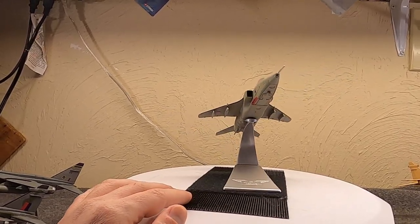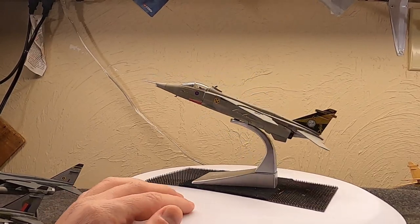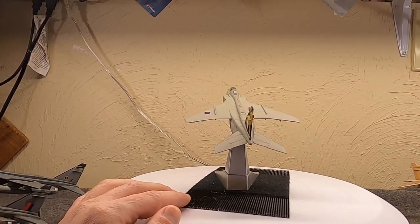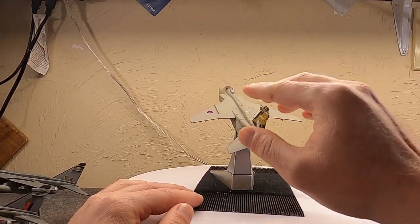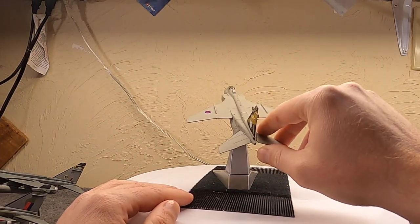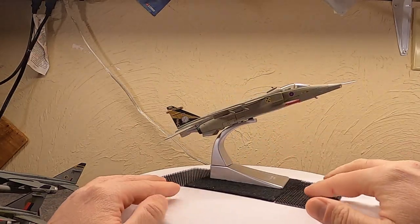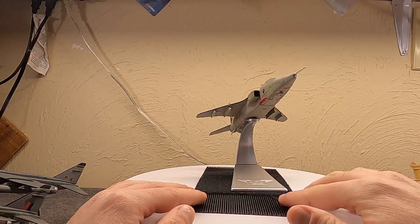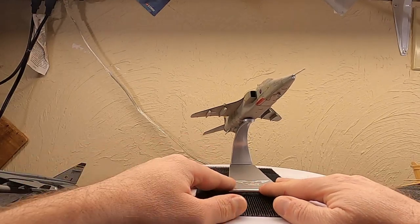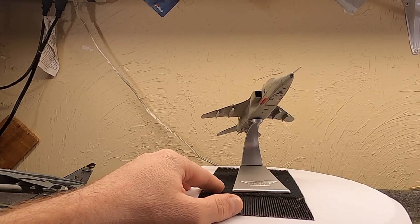In 1995, the RAF conducted an experiment: they selected a dozen GR1As to be updated to GR1B standard — basically fitting them with the laser designator pod formerly used by the Buccaneer. They didn't wait long to use them. They were deployed over Bosnia in what was the first time the RAF had bombed European soil since World War Two, designating for the then-new GR7 Harrier. The whole program was wildly successful.